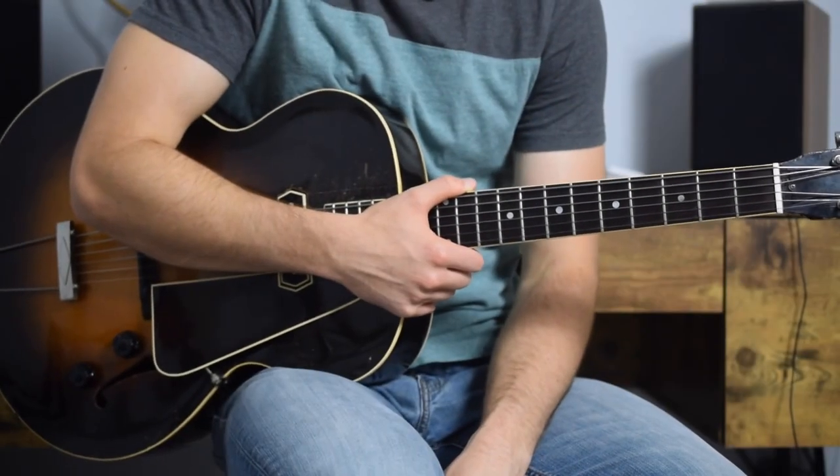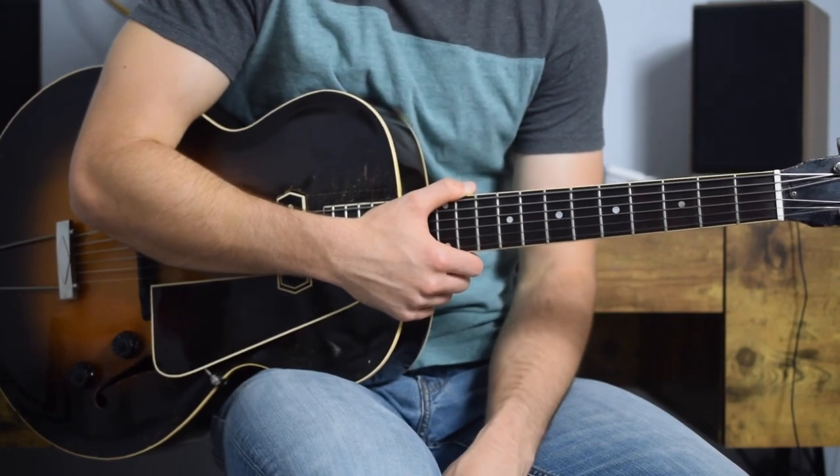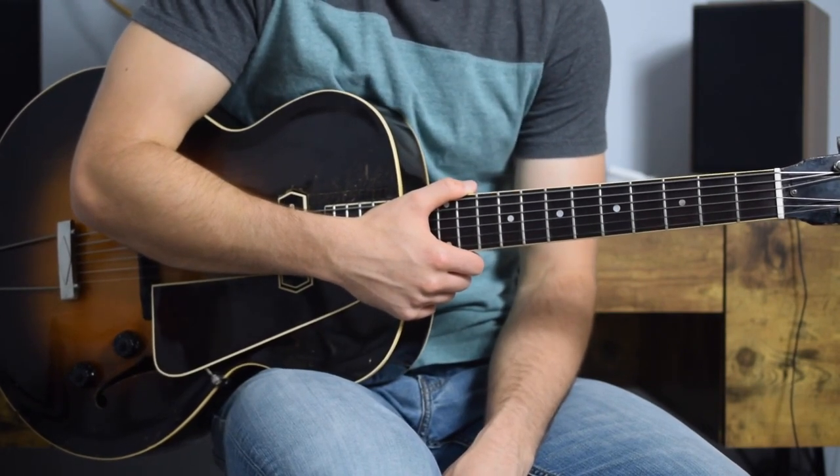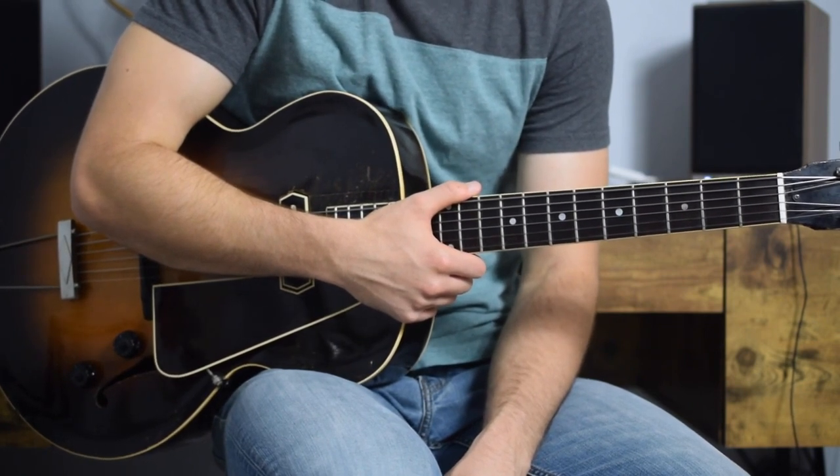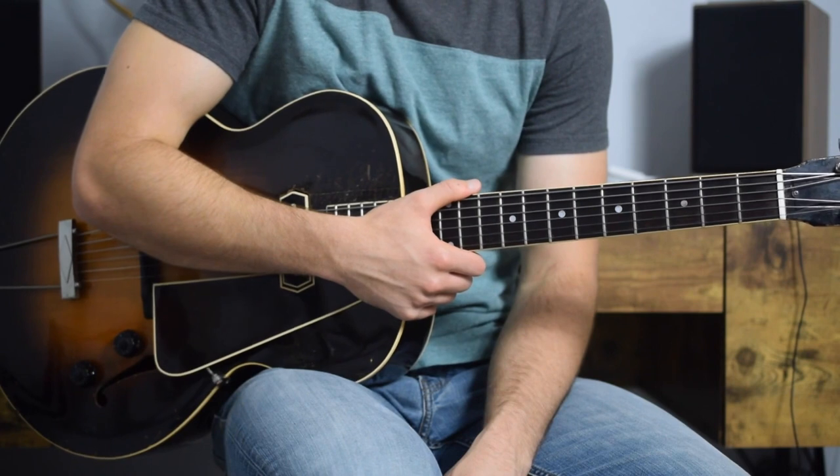Welcome to my course on Charlie Christian. Over the next four sections, we're going to take a look at four Charlie Christian solos over blues changes. Each of these solos is from the album Charlie Christian: The Original Guitar Hero.